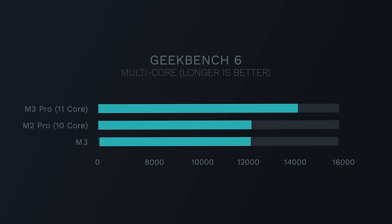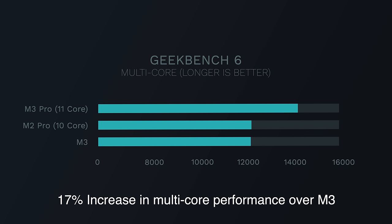The base level M3 chip is doing really well, getting 12,078 — basically what the old M2 Pro 10-core chip was getting in multi-core performance. So if you're comparing the entry-level M3 chip to the entry-level M3 Pro chip and go for the M3 Pro, you're gonna get a 17% performance improvement.